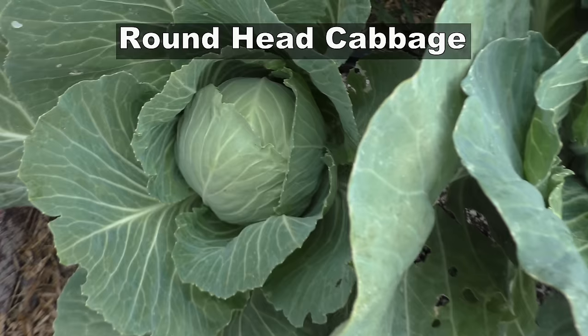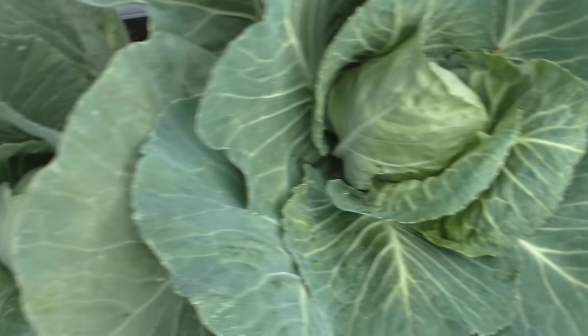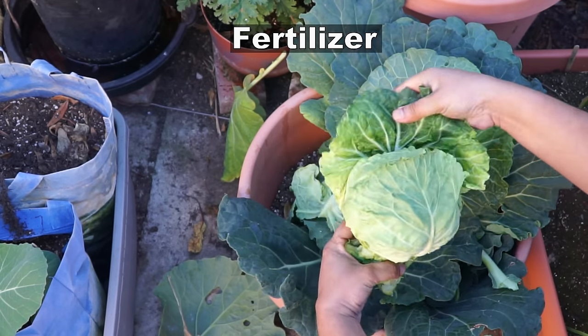And this is the round head cabbage. To check if your cabbage is ready for harvest, just feel the cabbage head — if it's hard and doesn't give in easily, they're ready for harvest.